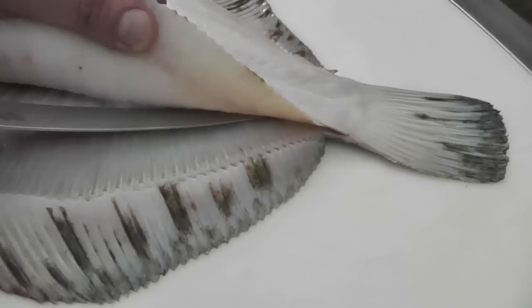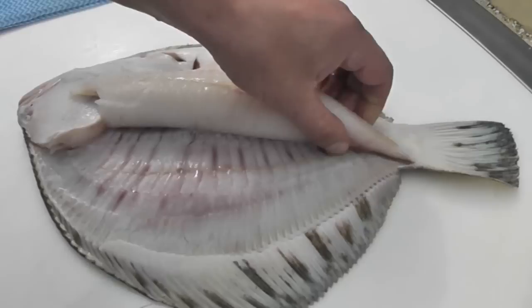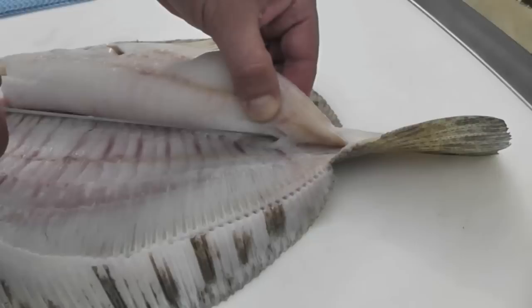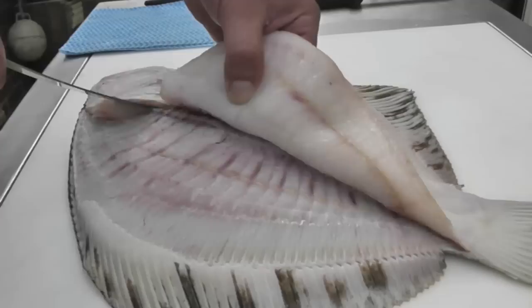I've now turned the knife over so it's cutting to the left and I insert it back onto the spine. With slight forward and downward pressure I very gently pull the knife back up towards the head and the fillet will lift. We now need to go over the traditional ridge of the Turbot in the centre of the fillet. Drop the knife over the top and then lift the fillet and my knife very high and work the knife up the far side of the ridge all the way up to the front of the head.